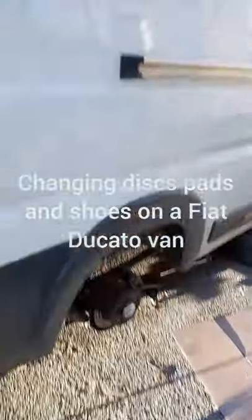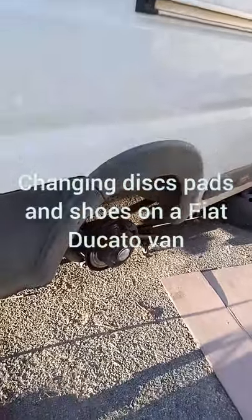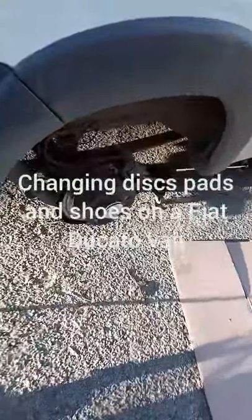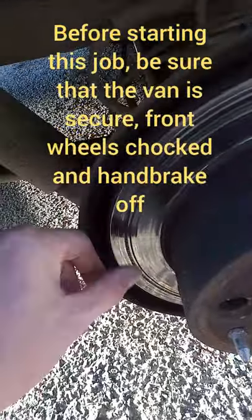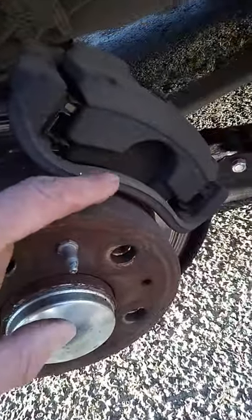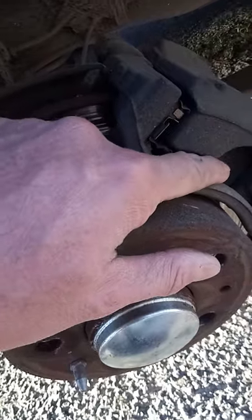Hi everybody, Greenerman here. I've got a Fiat Ducato Maxi 2015. I'm going to look at changing the discs and the pads. You can see the discs have got bad scoring on them, rusty bits, and just as a matter of course I'm putting new discs on. I'm going to change the pads too.